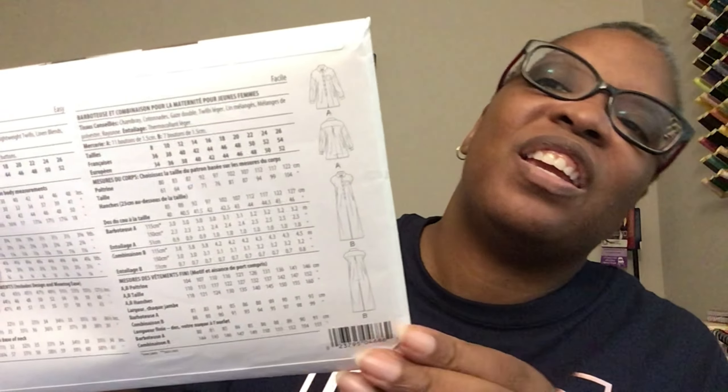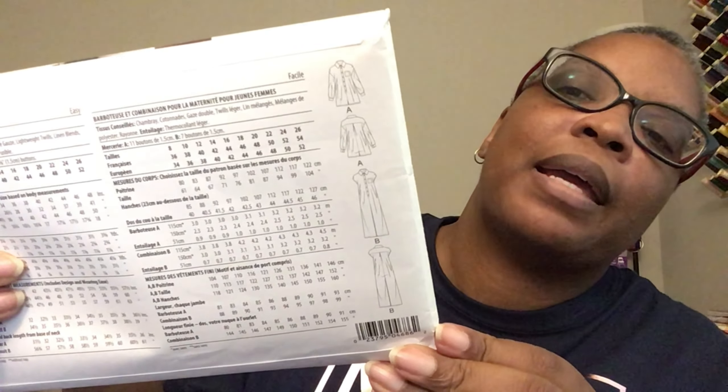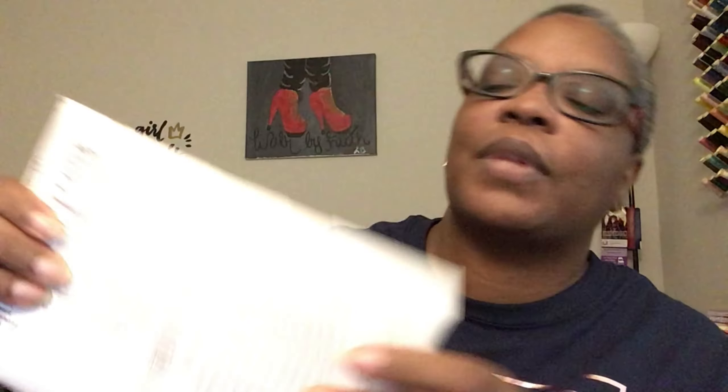Corny Rainbow said you don't have to be with child to make this pattern, even though it's classified as maternity. You don't have to be pregnant to make it, and I think it's a really cute jumpsuit. I picked up one for me and mommy. Here are the line drawings on the back.